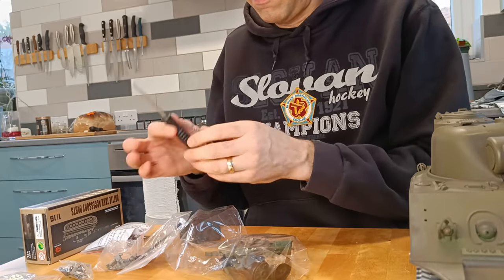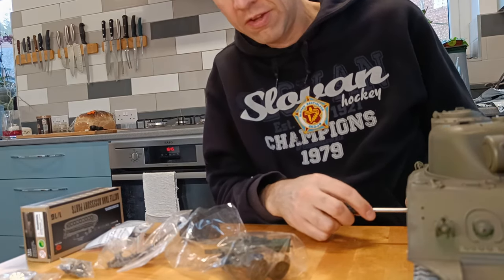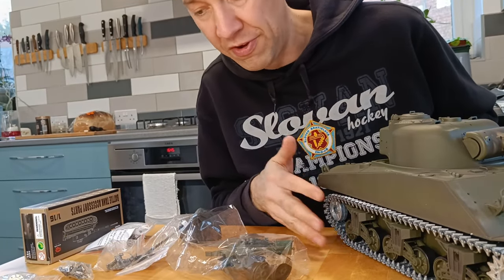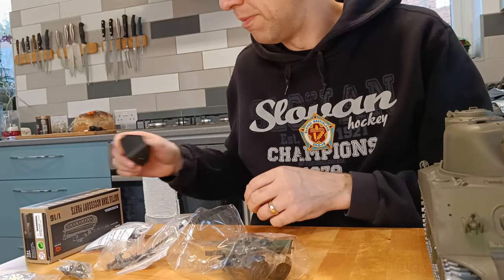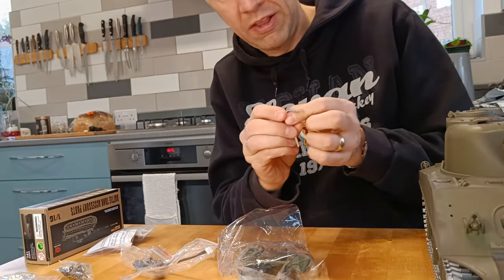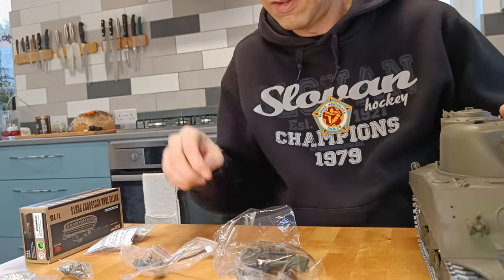What else have we got? They've given us a screwdriver — that's cool. So we can take that back wheel off, and I will do that because I'm going to paint these tracks. I don't like them in silver — they wouldn't have looked like that, so I'm going to prime them and then paint them. An Allen key as well — that's a fit for the drive wheels.